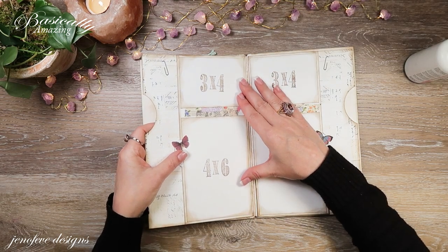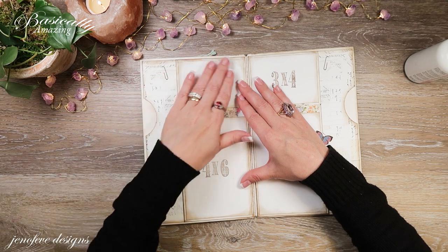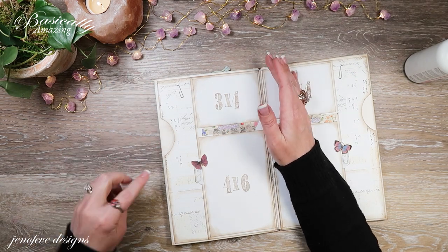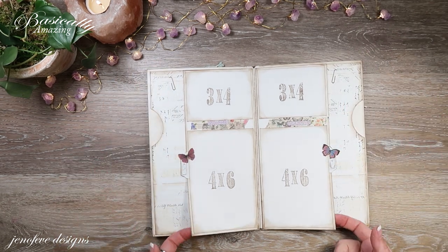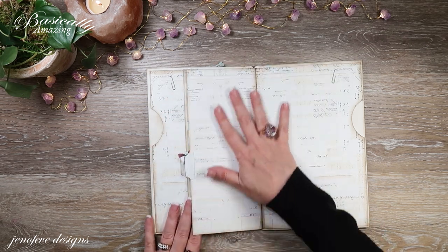Then we're going to put this one here. Isn't that just a fun way to use your mats? And you've also got an extra pocket now. I'm not even sure we're going to put anything in it, but it's a place where you can stash large ephemera, large photos, anything extra. Now we have all of this space.